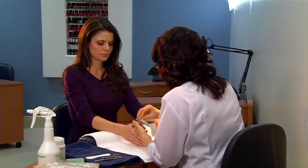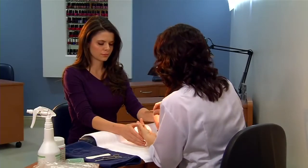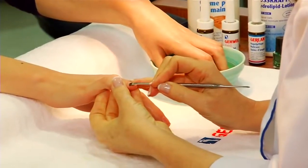After soaking, perform the nail care service for both hands, including filing the nails and trimming the cuticle if desired.